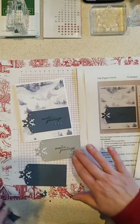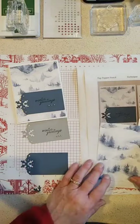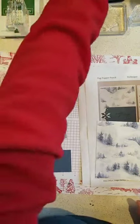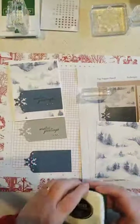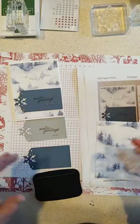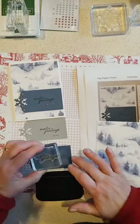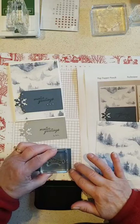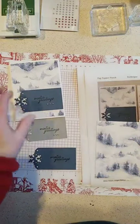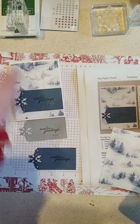We're going to stamp 'winter greetings,' and I'm using the blue paper since I already have the blue one punched. For ink, I'm using Memento black, but if you wanted to match the color of the cardstock you could use Misty Moonlight or Smoky Slate — that would work well too. So we're just going to use this tag topper for our greeting, which is 'winter greetings,' and it seemed like it just needed a little something extra, so you can always pull out your gems.